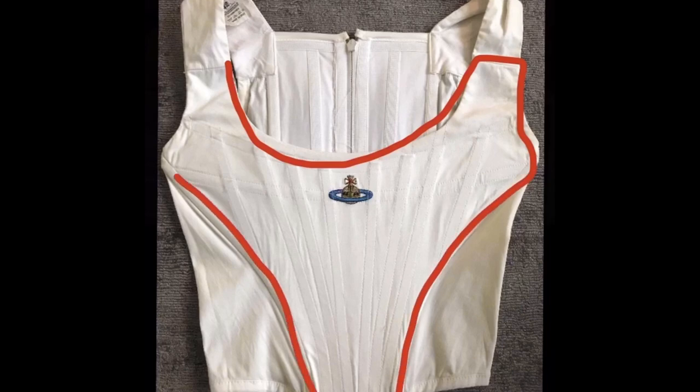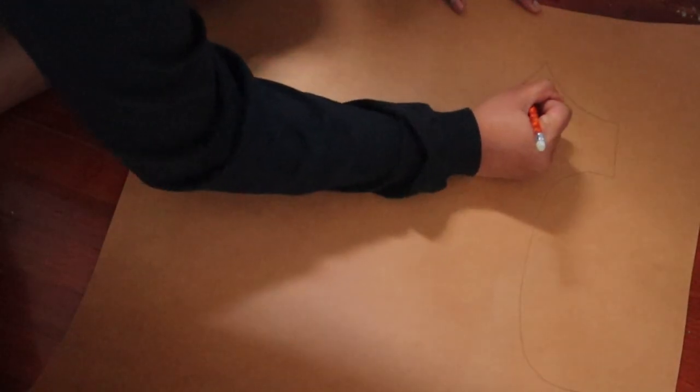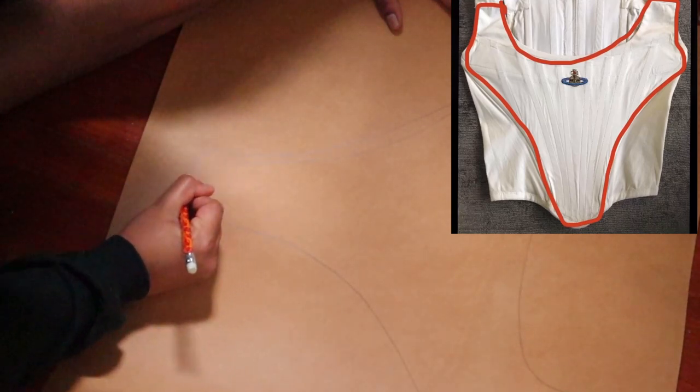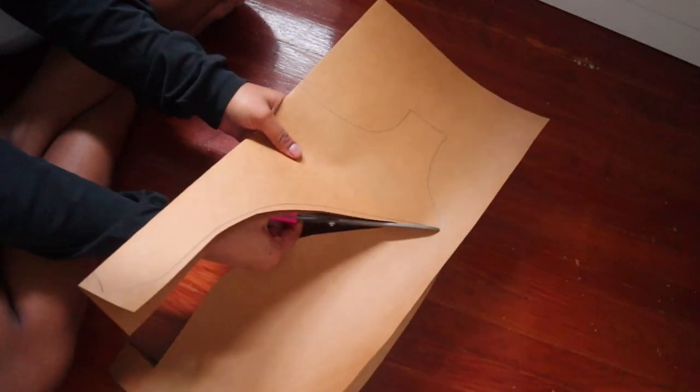The Vivienne Westwood corset tops have a very distinct triangular shape in the front, which is the most important thing when trying to achieve that look. I grabbed some paper and drew out a triangular shape — I basically just tried to copy the shape from the picture to the best of my ability. Once I was satisfied, I cut that shape out, but I folded it in half first for symmetry.